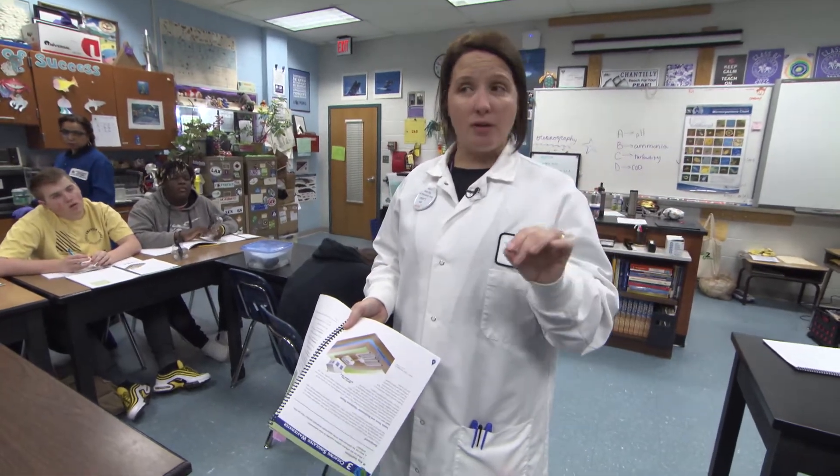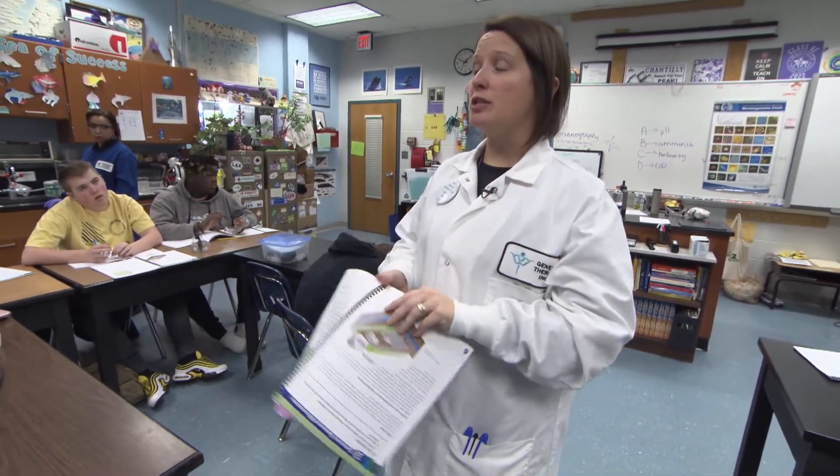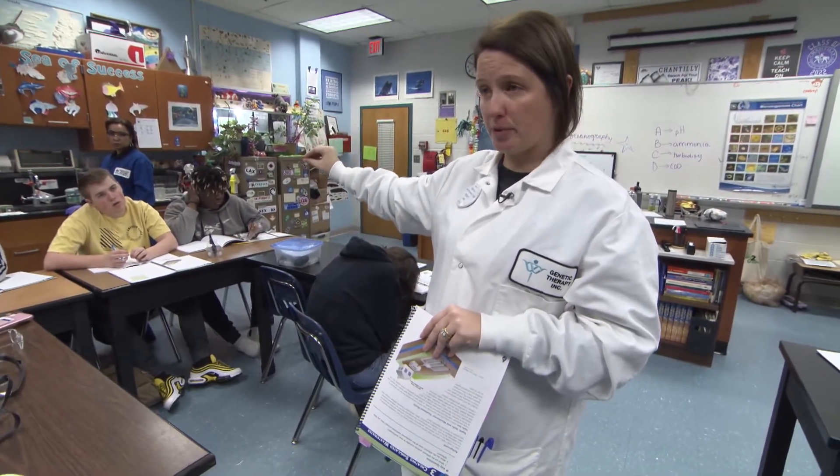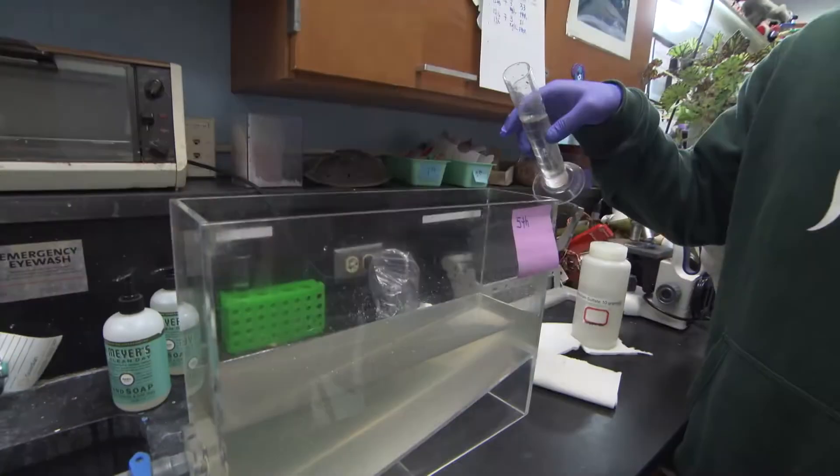Everybody needs to be gloved and goggled for this part, because there are still microorganisms in the water that we are pulling samples of. When you have your gloves on: no touching your mouth, no touching your writing utensils. You must take your glove off once you've done the ammonia test, the pH test, or the turbidity test. Not everybody needs gloves on — only the people doing the dip sticking — but everybody needs to have the goggles on.